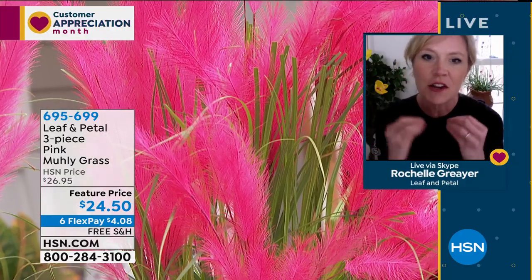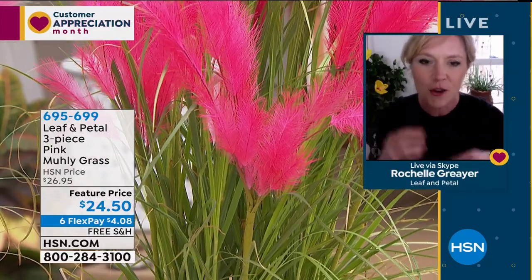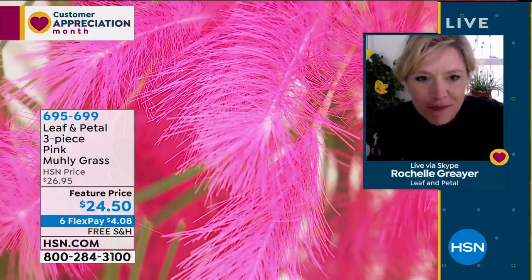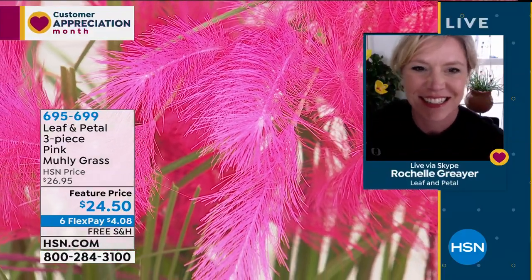You can always pick it out on Pinterest when picking things out for your house. You often see these in very chic, stylish homes — like in Palm Springs — where Instagram-savvy people are planting up their front beds with this pink grass.